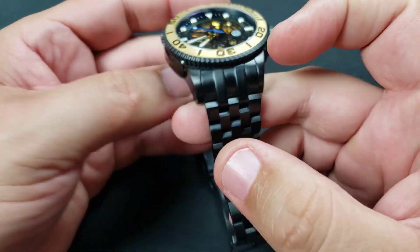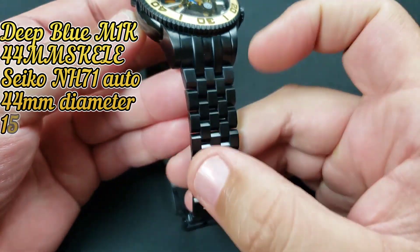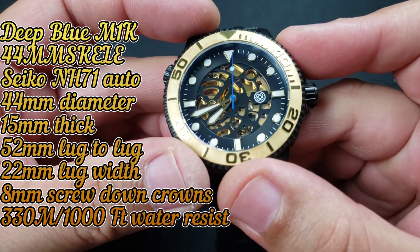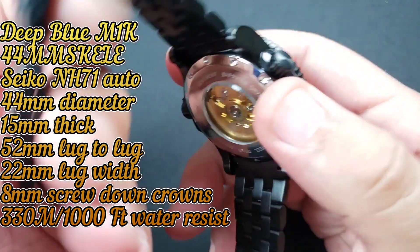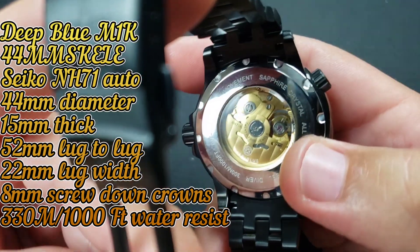We have brushed on the top of the lugs and then the completely brushed bracelet, all PVD coated. Matte black dial with the cutout showing the gold NH71 movement, and it does have an exhibition case back showing the gold rotor in the back as well with the Deep Blue logo on it.